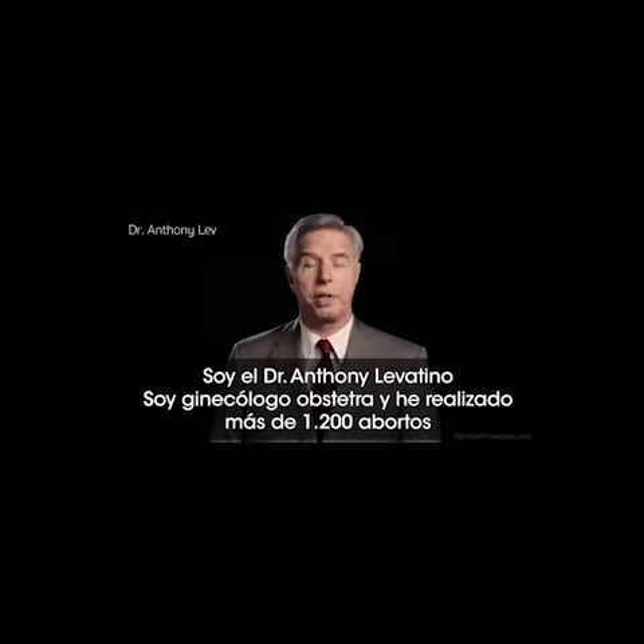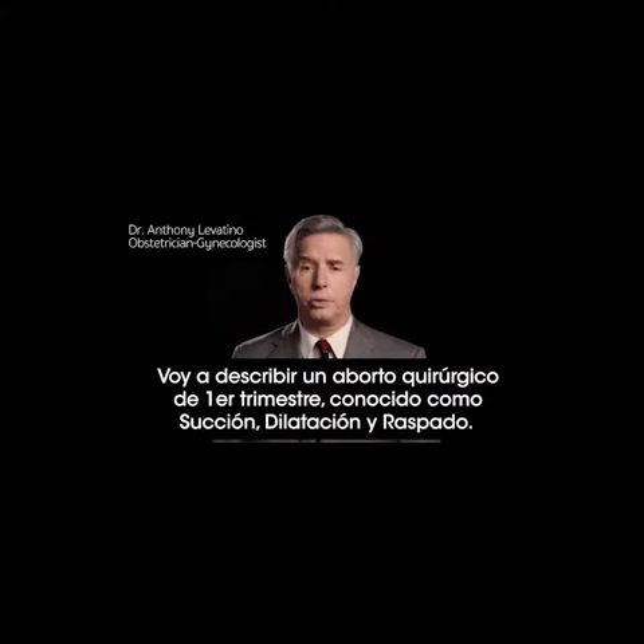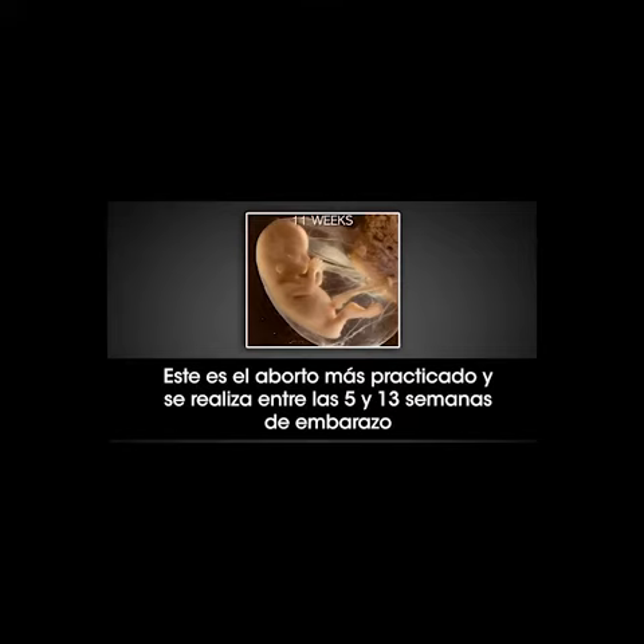My name is Dr. Anthony Levatino. I'm a practicing obstetrician-gynecologist and I've performed over 1,200 abortions. Today I'm going to describe a first trimester surgical abortion called suction D&C, dilatation and curettage. This is the most frequently performed abortion and is used typically from 5 to 13 weeks of pregnancy.